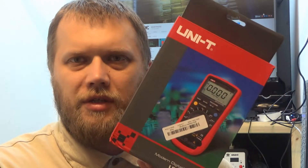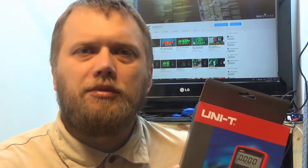Let's have a look inside and see how it works, what the functions are, and most importantly what's the build quality inside. For those who are interested, I will post a link to this exact multimeter on the Banggood website down in the description below the video.